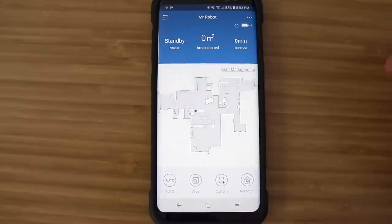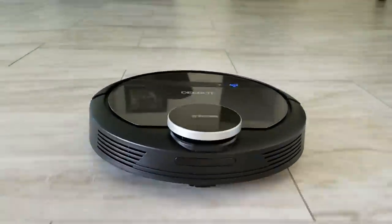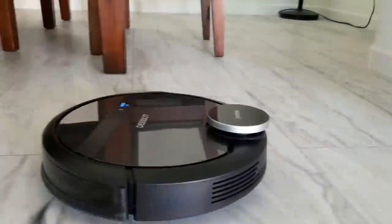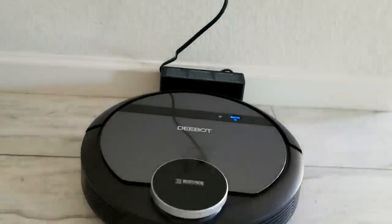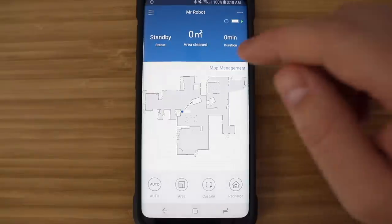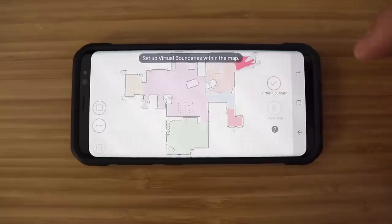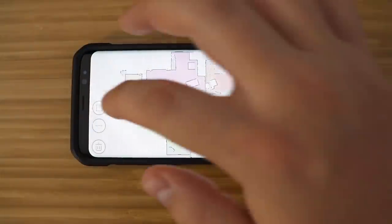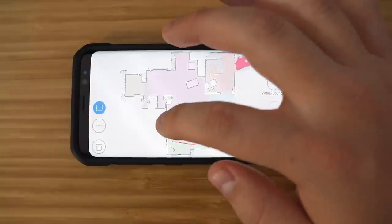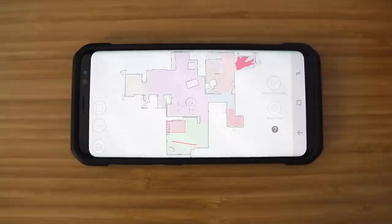The last mode is recharging. No matter where the D-Bot 901 is, it's going to take the best route back to the charging dock because it uses the map of your house — it was super fast getting right back. You can also have the D-Bot avoid certain areas by going into map management and drawing virtual walls or little squares around areas you don't want it to clean, like a room or a spot with a lot of cables on the ground.